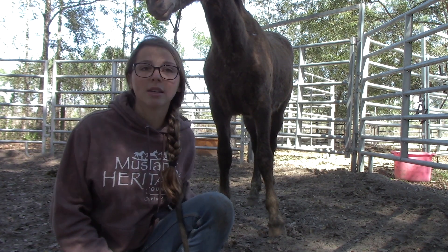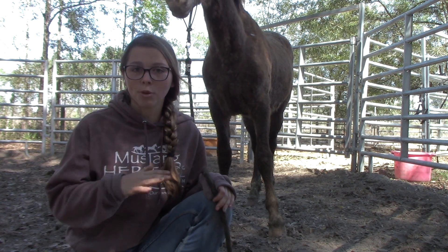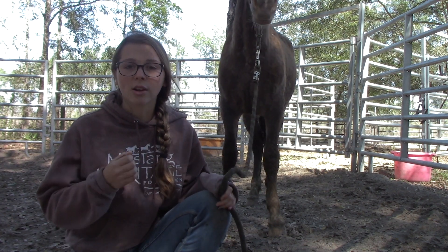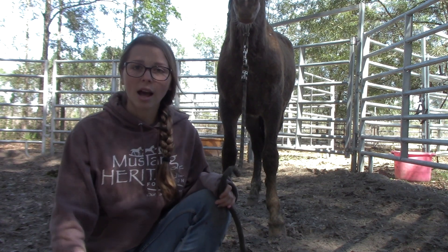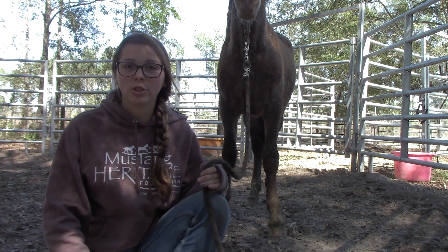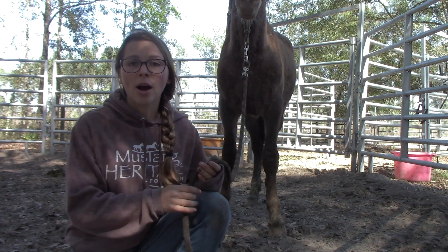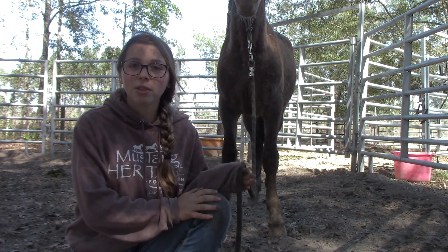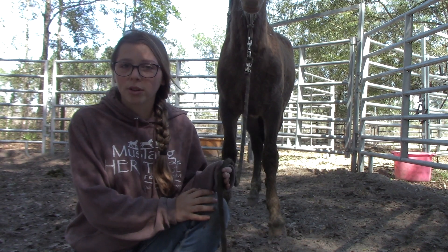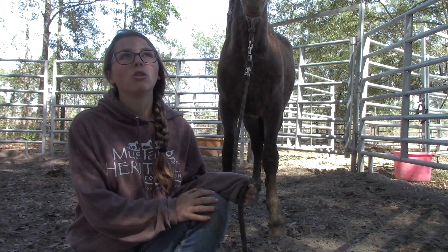So this is really awesome. You'll notice that our halter is tied on the right side of her head, and this is because she's super guarded of her left side like I said. I could get her neck tag off — I could touch her cheek and her upper neck. So I got her neck tag off on that left side, but she's just super guarded of it. I flipped her halter inside out so I could tie it on the right side, which she's really comfortable with me on compared to the left side.